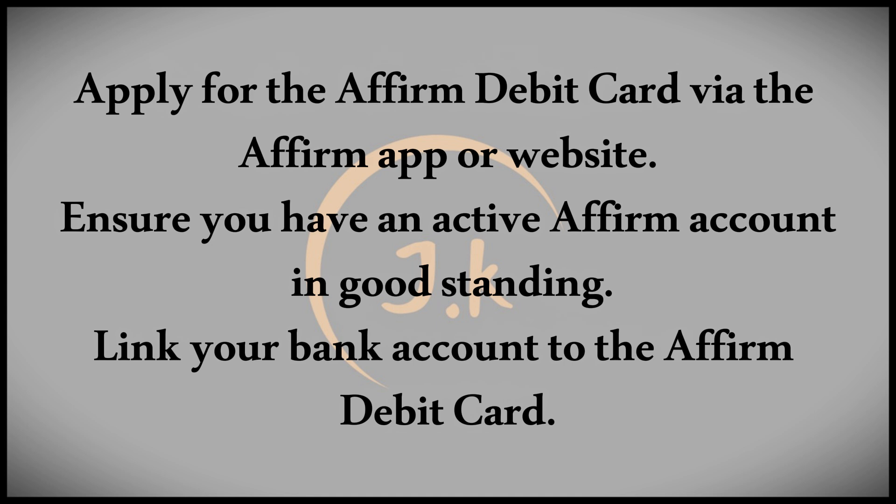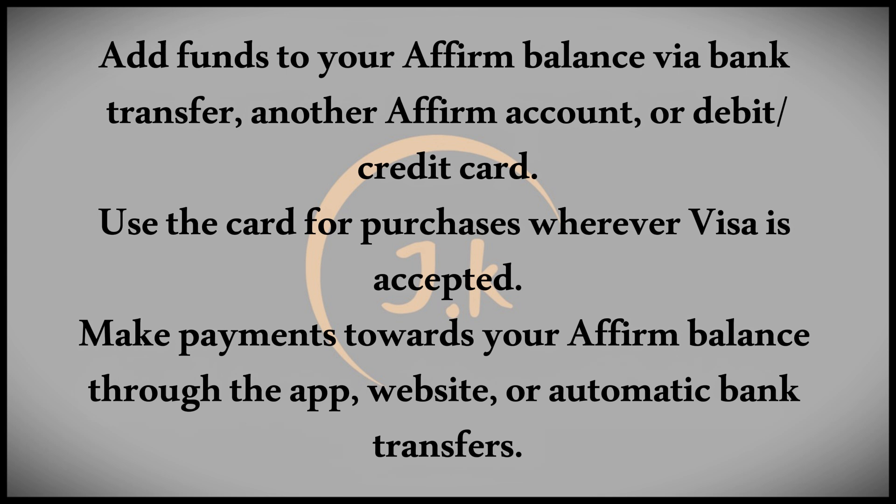After linking your bank account, you can add funds to your Affirm balance. This can be done by transferring money from your linked bank account, another Affirm account, or even from a debit or credit card.